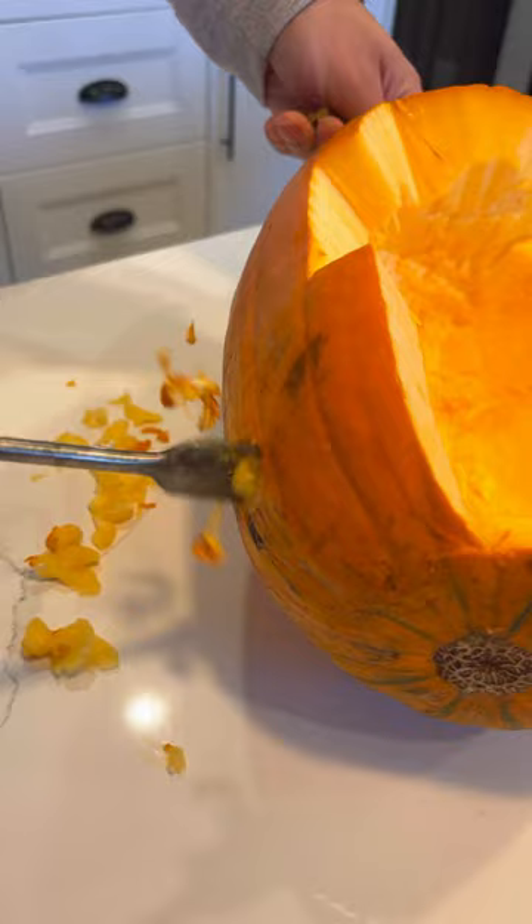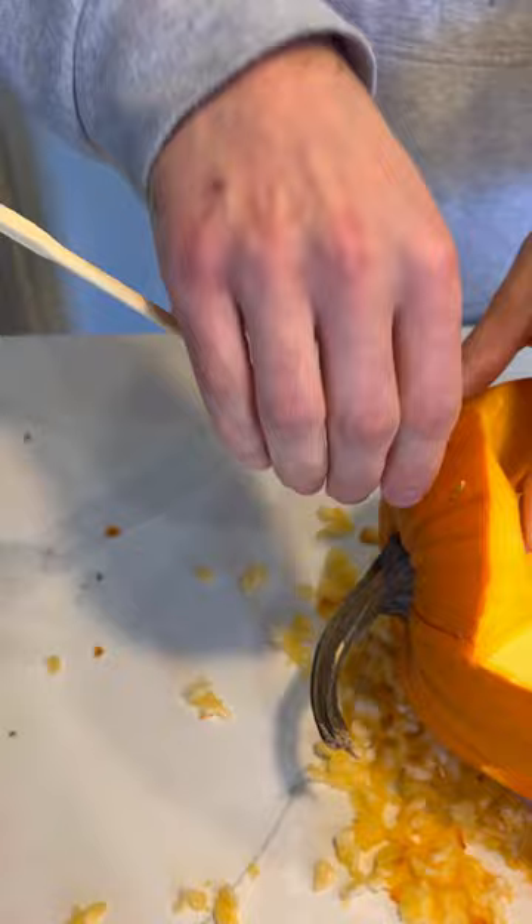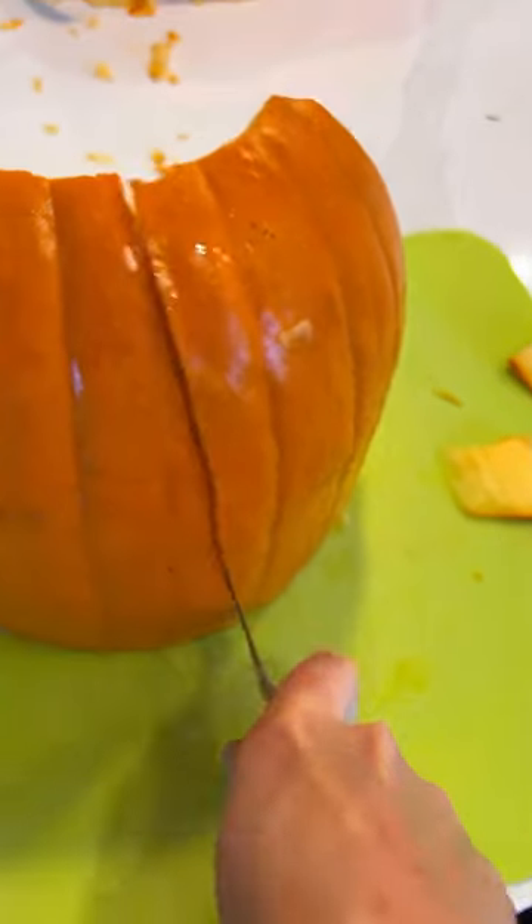To create the portholes, we recommend using a drill. It creates perfect circles super quick. Then use chopsticks, skewers, toothpicks, whatever you got, and put them in the pumpkin to create the sail and the bow.